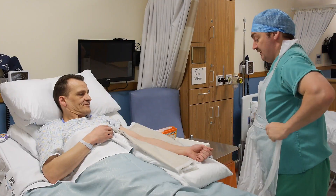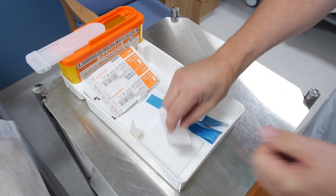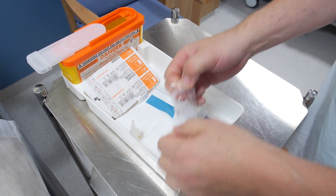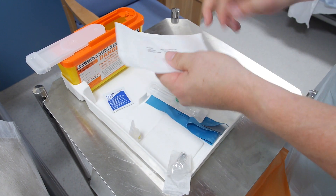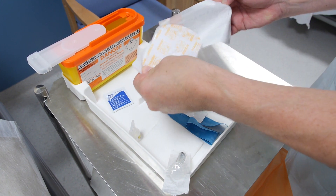Having prepared the patient, don a disposable apron and ensure all the necessary equipment is in position. It's important to be organized, so open and prepare a syringe and then a sterile waterproof dressing.